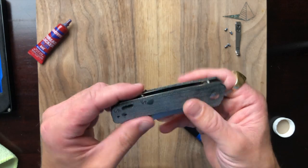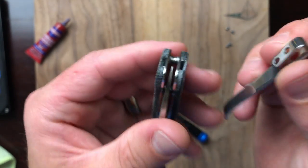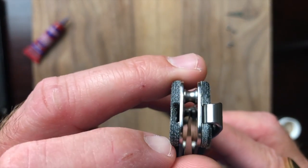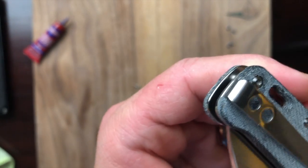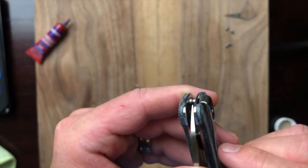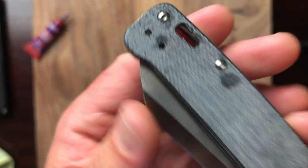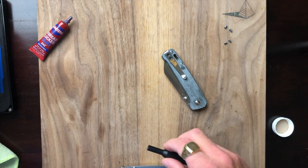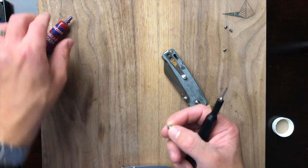Now let's get the pocket clip back in place. The pocket clip design is kind of neat — it slides into place and you've got a pocket on either side, so that's a nice touch. However, I wish the screws were recessed — everything else is countersunk but these screws are not, and you definitely feel those screws going into your pocket. Still, this is a $30 knife and you can't really complain about it — it's pretty good.